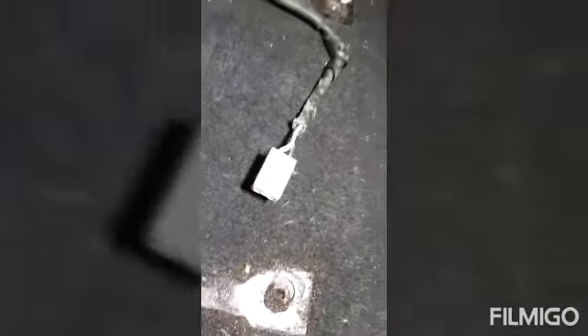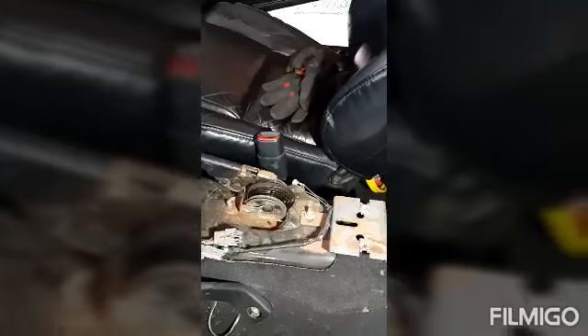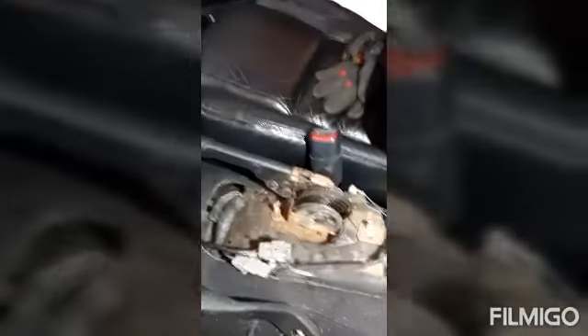There you go, that's the harness I was talking about — the female end and the male end connecting to the other side of the seat. The passenger side is not electrical, or electronic, whatever you want to call it, so there's no need to disconnect that on this side.